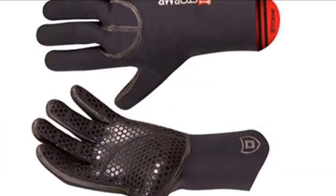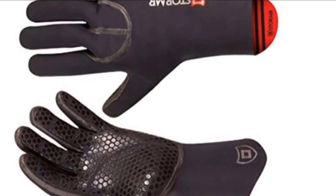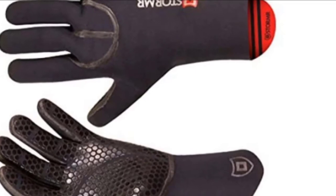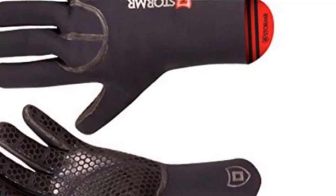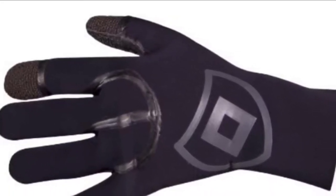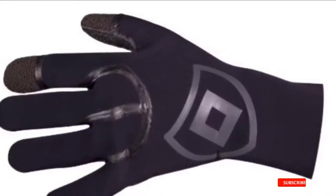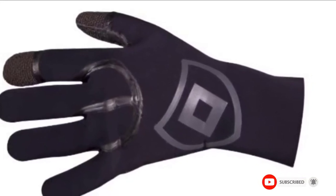They feature tough Kevlar construction at the palms and fingers to resist ripping, glued and blind-stitched seams, and a high-grip palm for a strong and comfortable grip. The fit is spot-on and the wrist closure is adjustable. These neoprene gloves do a very good job at keeping your digits warm and dry, and the fabric has the right amount of thickness and stretch to allow for flexibility.